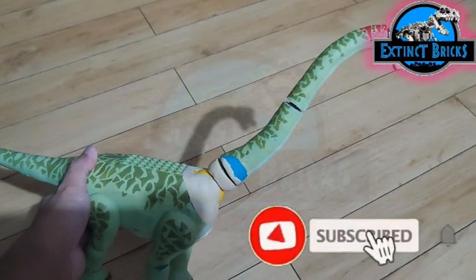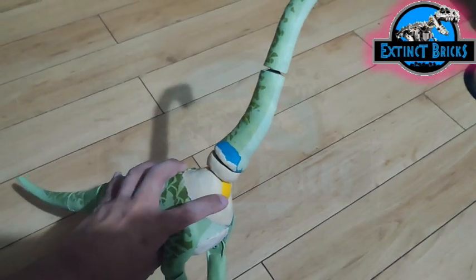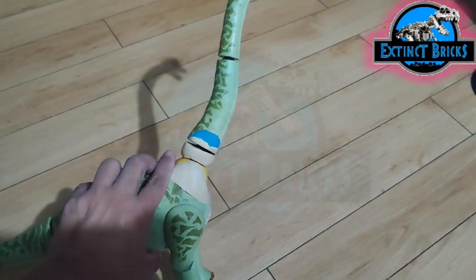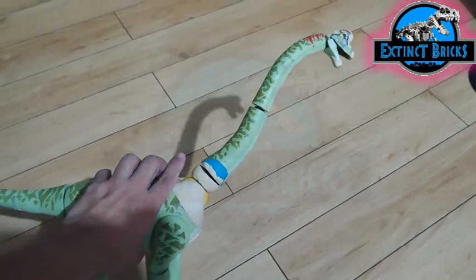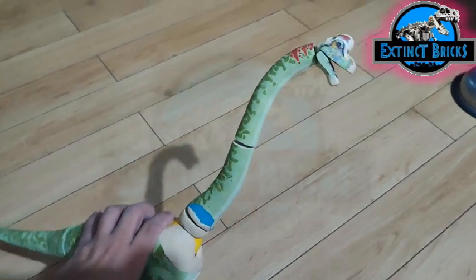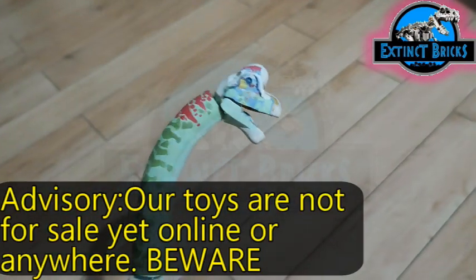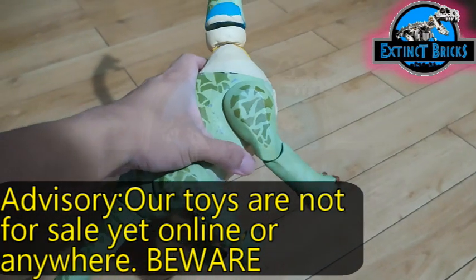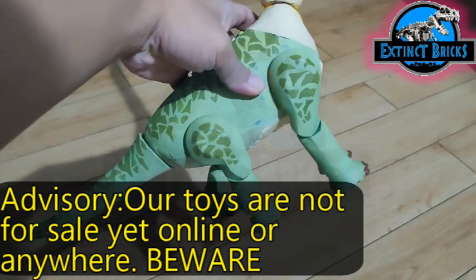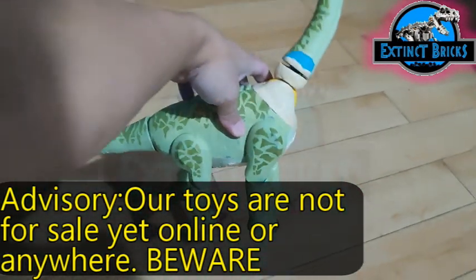Here is our previous Brachiosaurus — the Jurassic Park 3 Brachiosaurus. I broke its neck and had to replace several parts on this one, especially the giraffe neck part. I also had to make several sculpting details on the head and neck, and even adjust the back legs because they were too straight.